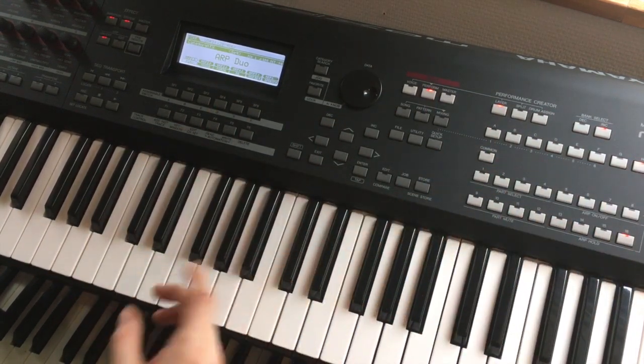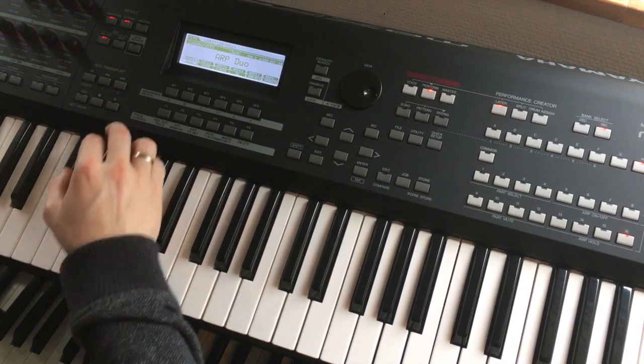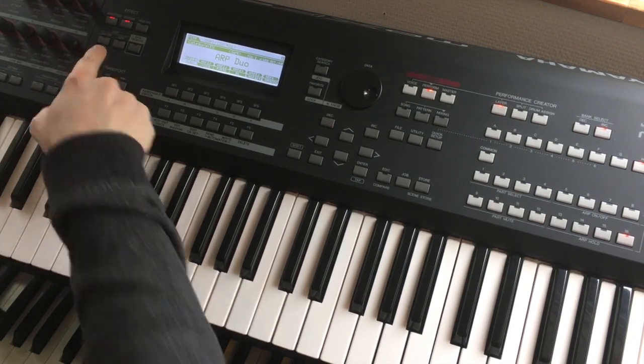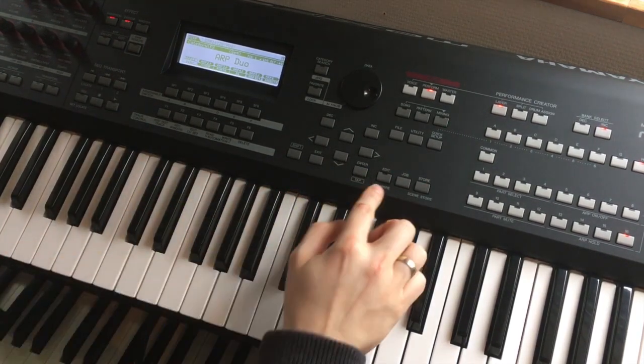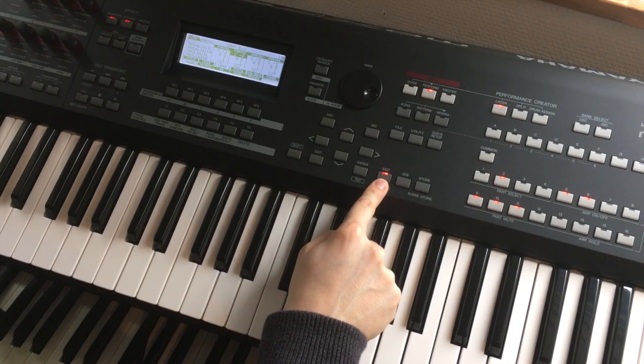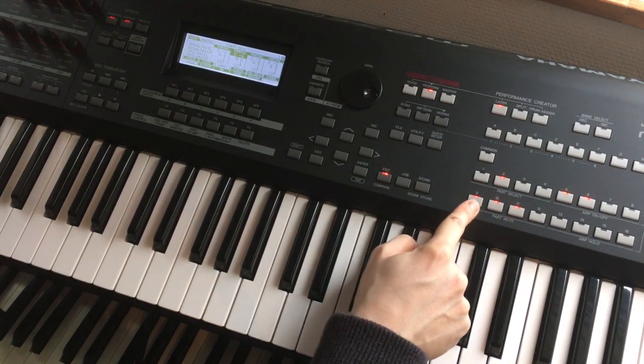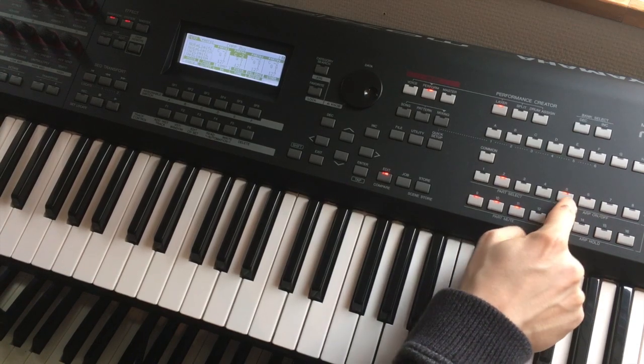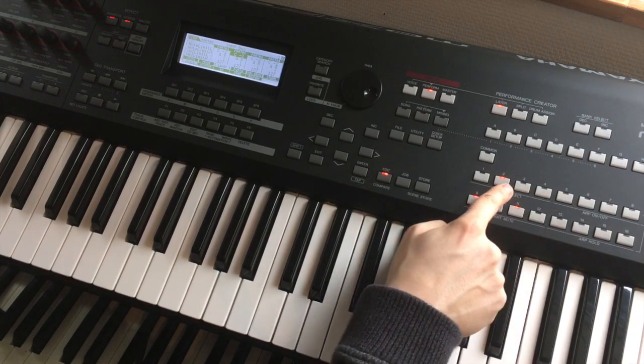We'll use Perform H16 and edit this one. There are some drums and something with arpeggio. I turn the arpeggio off. I go to the edit menu and I can see there are three parts that are on and some arpeggios — I will turn these off.